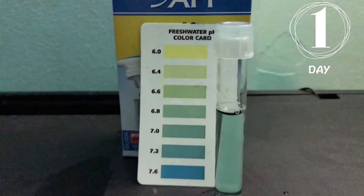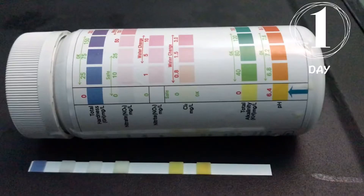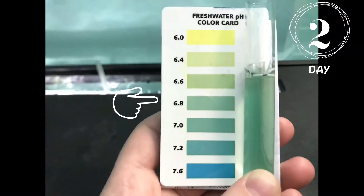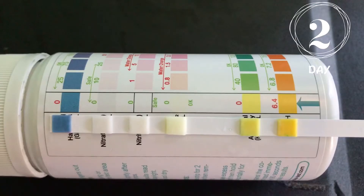Day one, the pH was about a 6.6. It's kind of hard to tell because of the lighting, and as you can see, the GH, KH, and pH are all in a red zone, so I'm trying to bring it up. For day two, you can see it's still about a 6.6 to 6.8, somewhere in between there, and I really didn't see any changes on the test strip. It was about the same as the day before — all in the red zone.